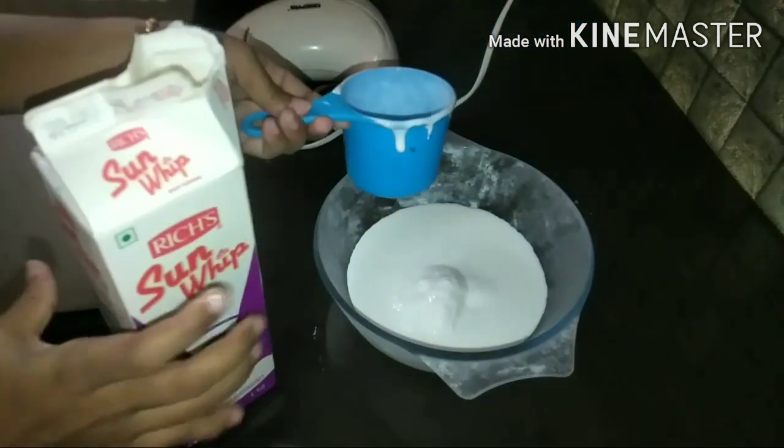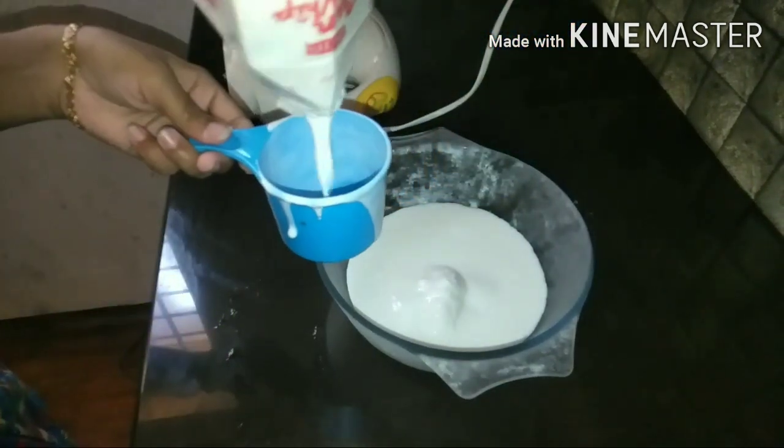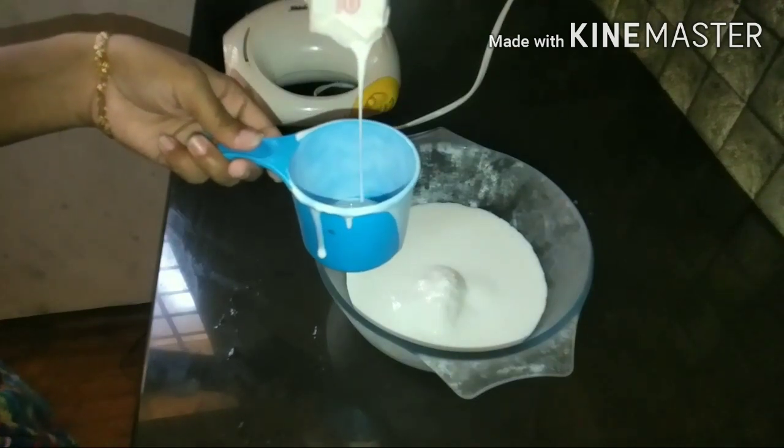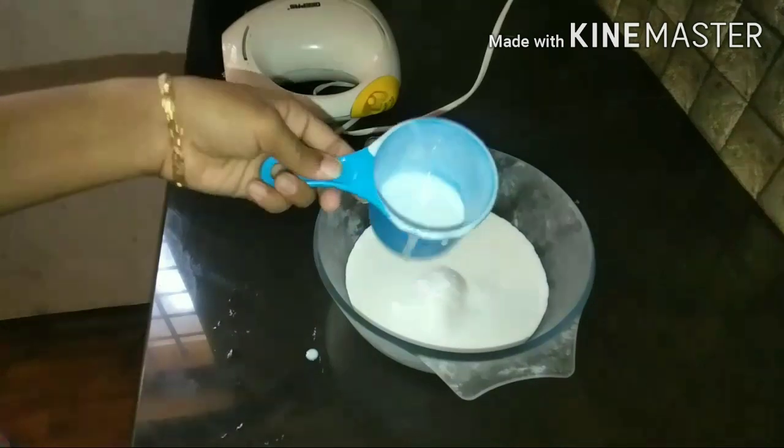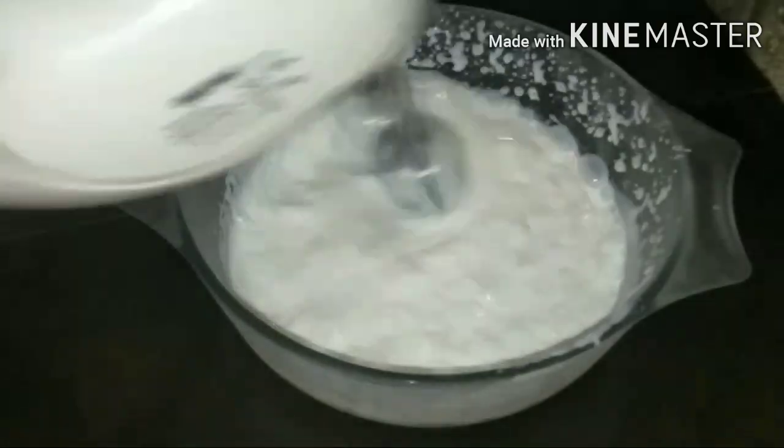I am going to add the cream in the mold. We will see that before we get back, so I will still keep it. I will put it down.